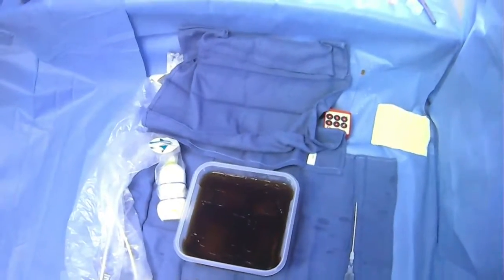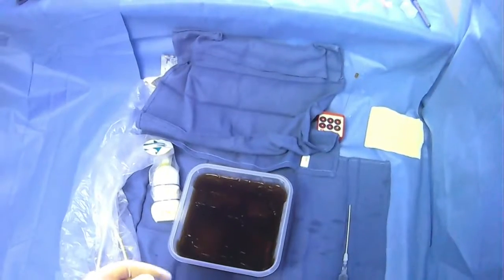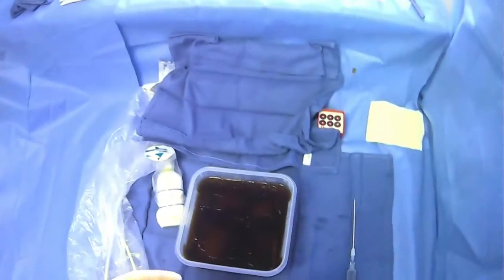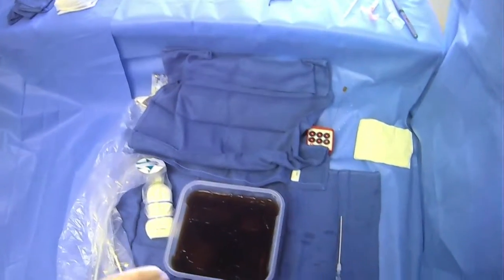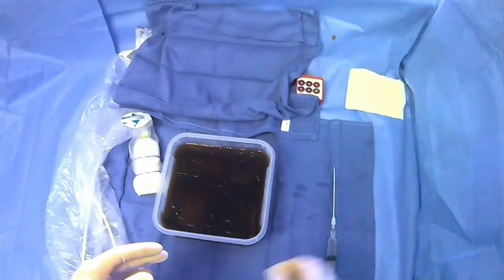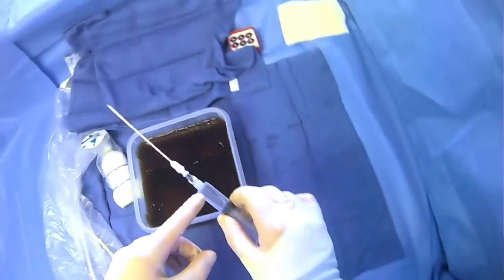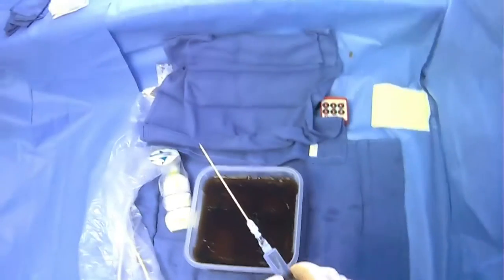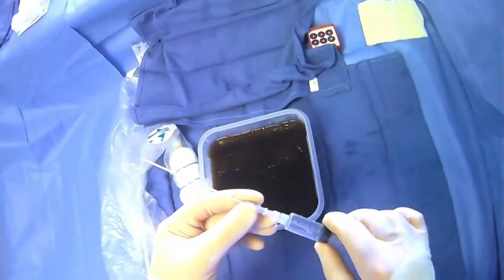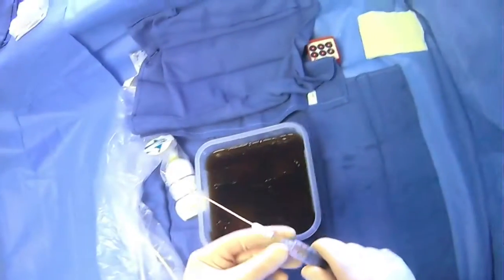I want to spend a little bit of time talking about hand positioning when you're handling the UE needle. This is for the context of doing a paracentesis. The UE needle is very useful for something like a paracentesis, and you can hook it up to a syringe if you want — this can be lidocaine. You have your UE needle, the needle, and the catheter that slides off, all ready to go.